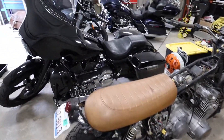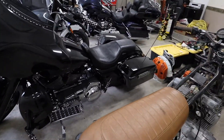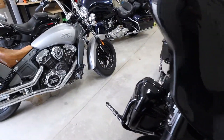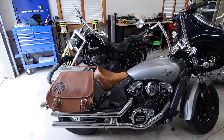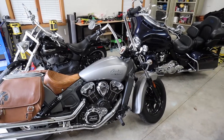So this is a buddy of mine's bike — he has a Street Glide. I don't know much about it, the year or whatever. It's not mine so it probably won't be on the channel. I'm just holding it for the time being while he's moving. And the first bike we're going to go over in more detail is the 2015 Indian Scout.